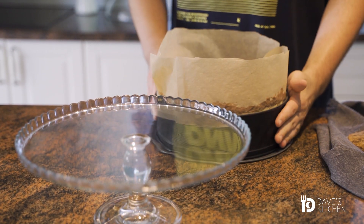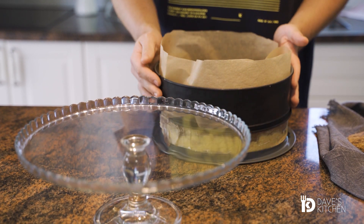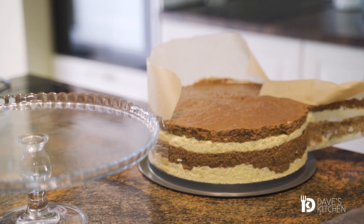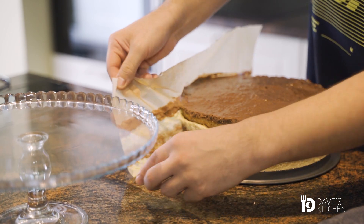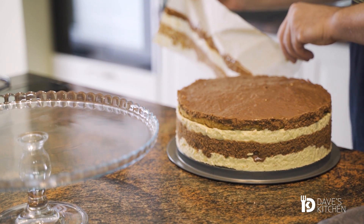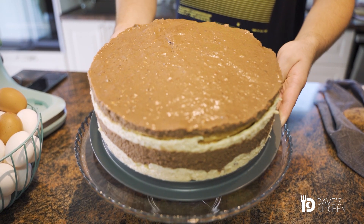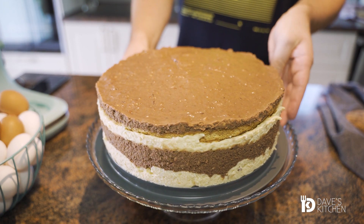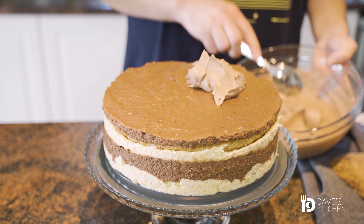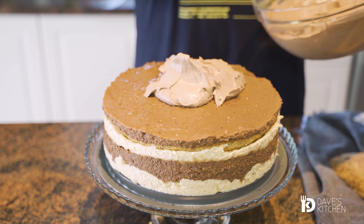Take the cake out of the springform pan and remove the baking paper. Coat the whole cake with whipped cream mixed with cocoa powder and icing sugar.